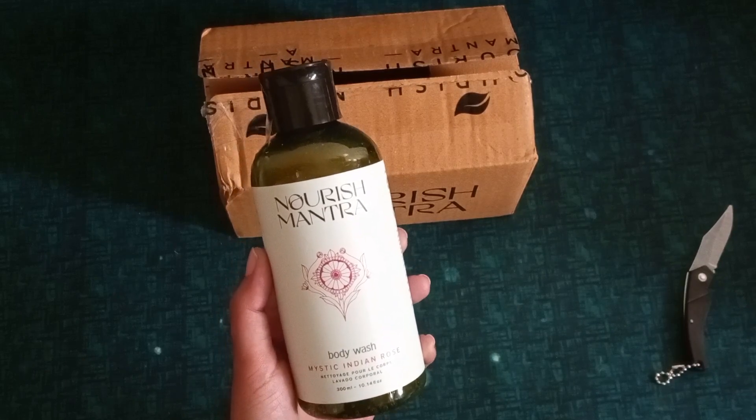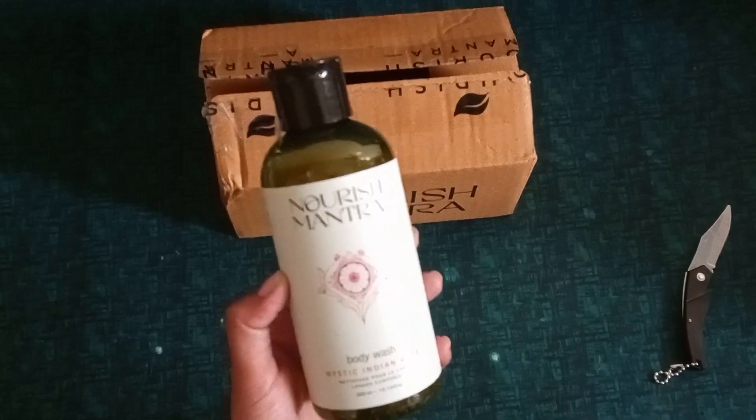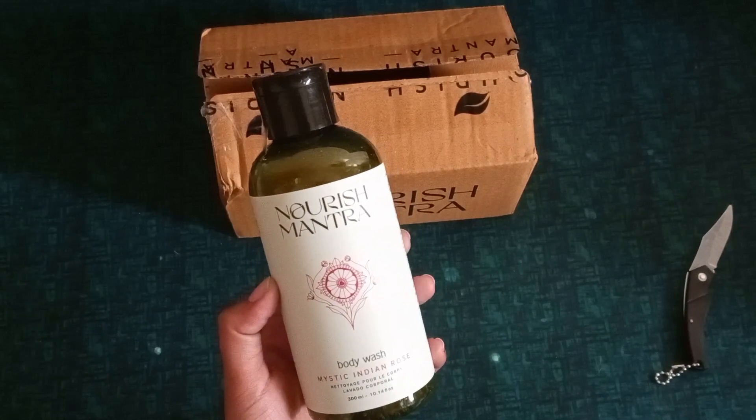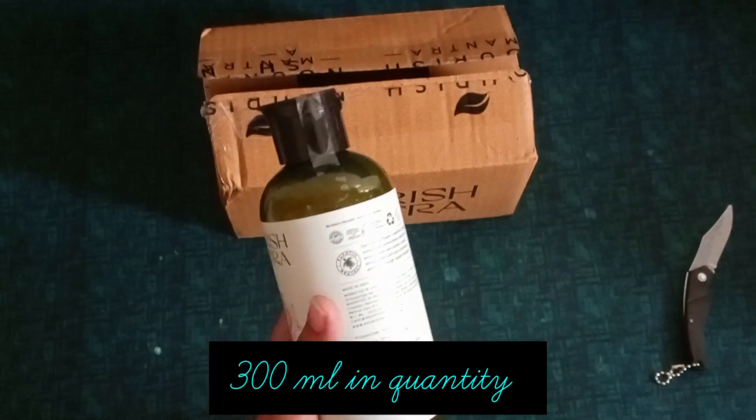It will have a rose scent if you use it. It looks really good.